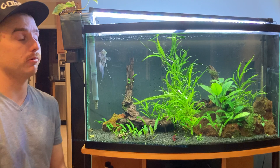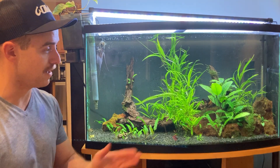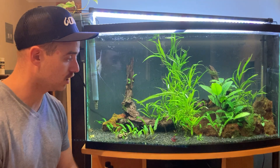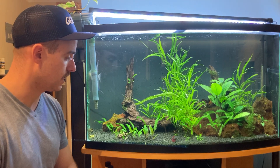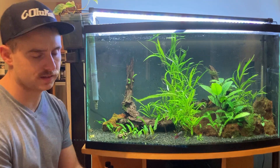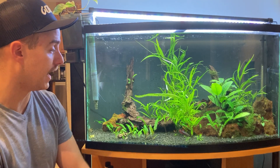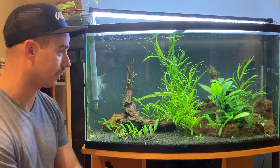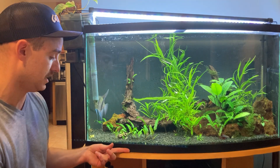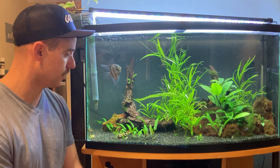Reason number two why I would not recommend the Bowfront Aquarium is its front-to-back depth — it's pretty shallow. With 46 gallons of water, on the sides you only get 12 inches front to back. So if you want to make a cool layout, you're kind of limited to doing it in the middle. Most of the plants growing in the middle here are actually in the back. If you want to do cool scaling with larger items in front and smaller items in the back, you're limited because most of the tank isn't 18 inches deep — it tapers from 18 to 16 to 14 to 12 inches on the sides.